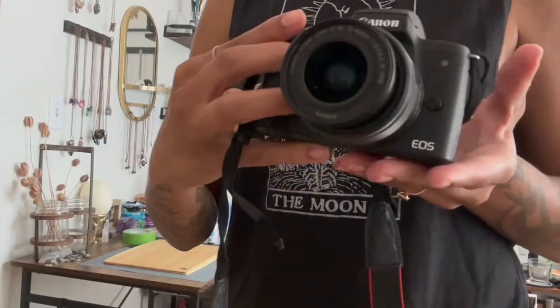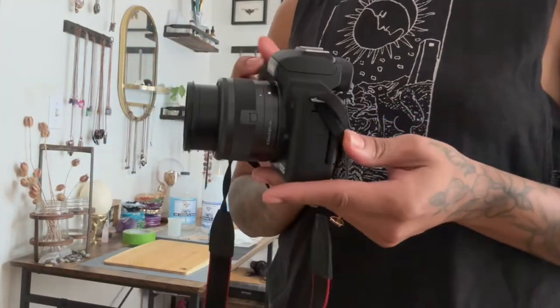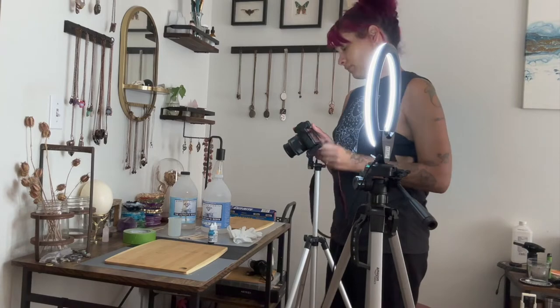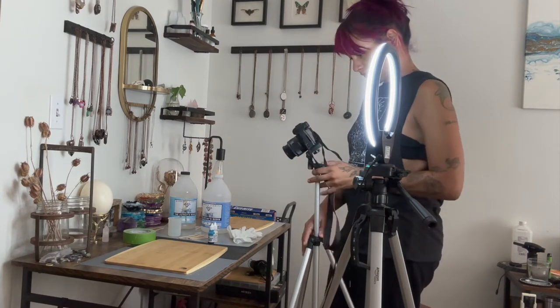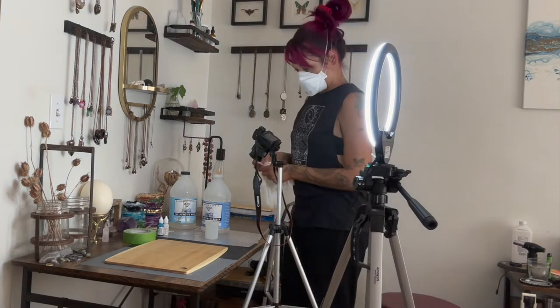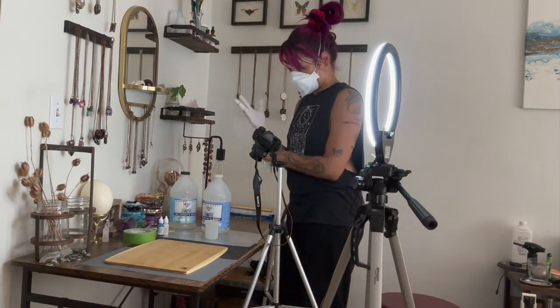Next I'm going to go ahead and set up my ring light as well as put my camera on the tripod. I have been filming with the Canon EOS M50 and I like it a lot, but this video is actually filmed on the new iPhone 14.